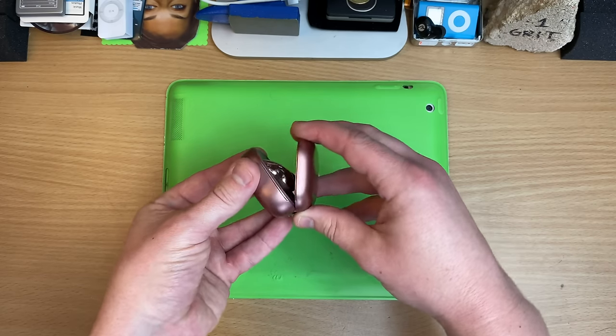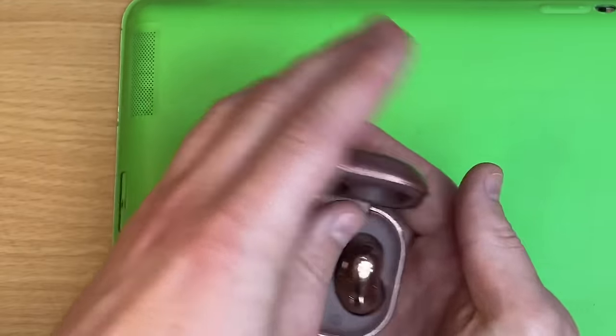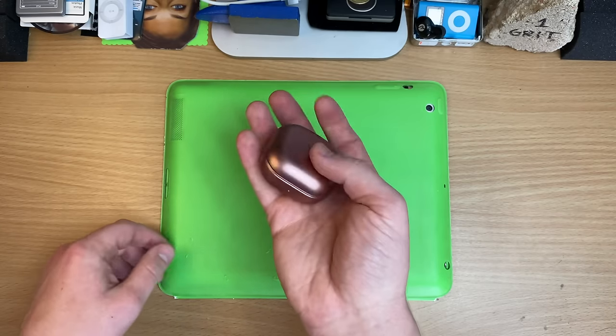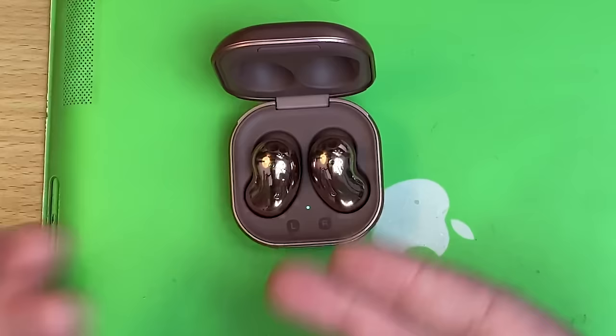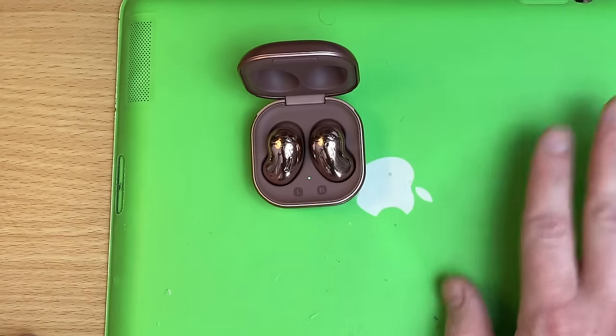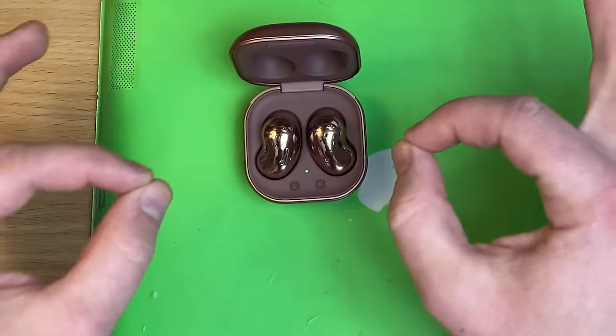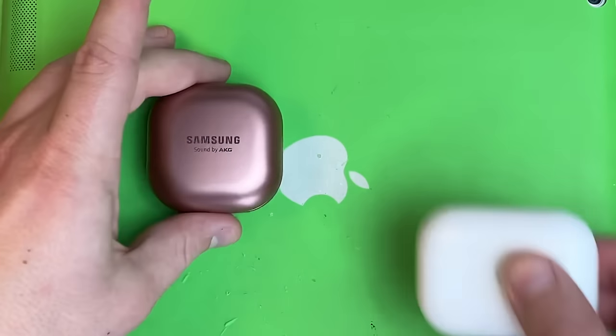So unlike the Raycons, the case opens all the way up, so they're easy to get in and out. Classic magnets holding them in — standard stuff. They pair up like any old Bluetooth buds; you just open them up, sit them there, and they're already trying to pair up with something. They synced with my iPhone stupidly easily and I was easily able to swap between them and the AirPod Pros without any fiddling. So nice.